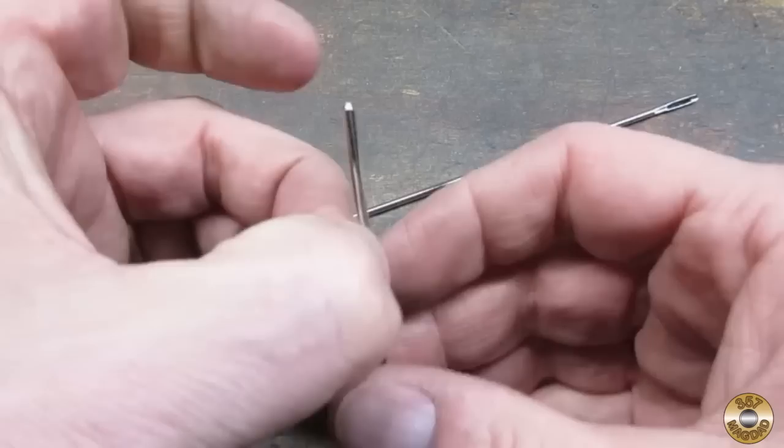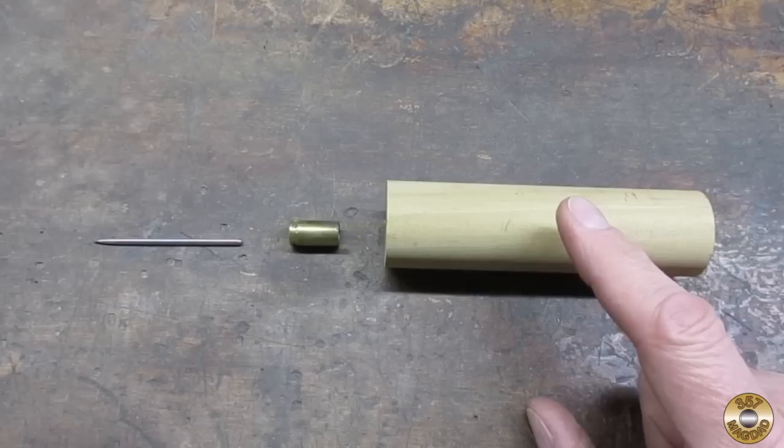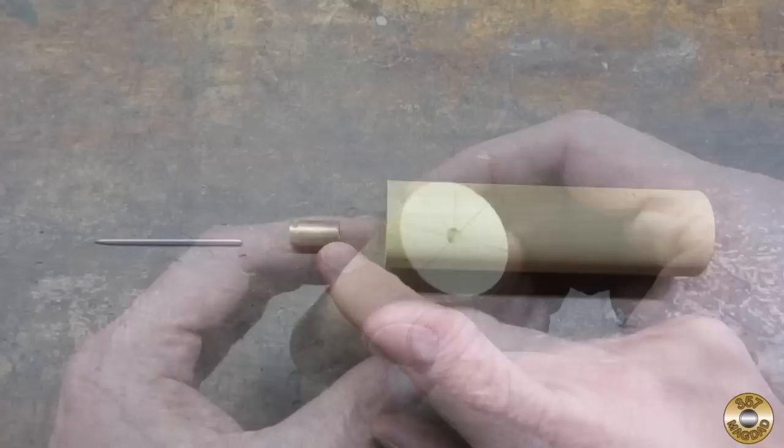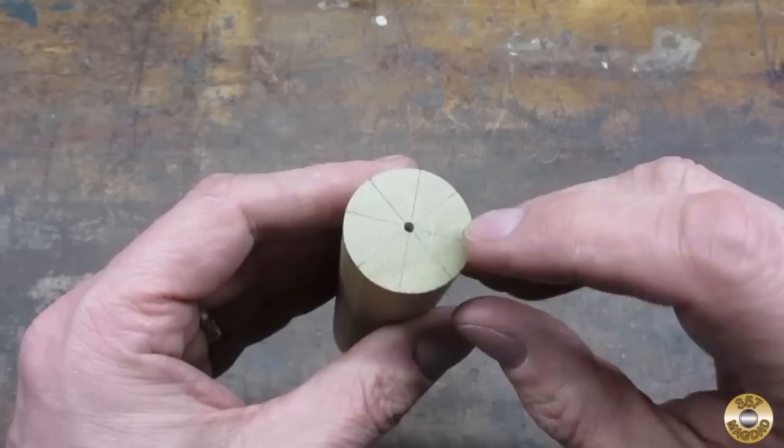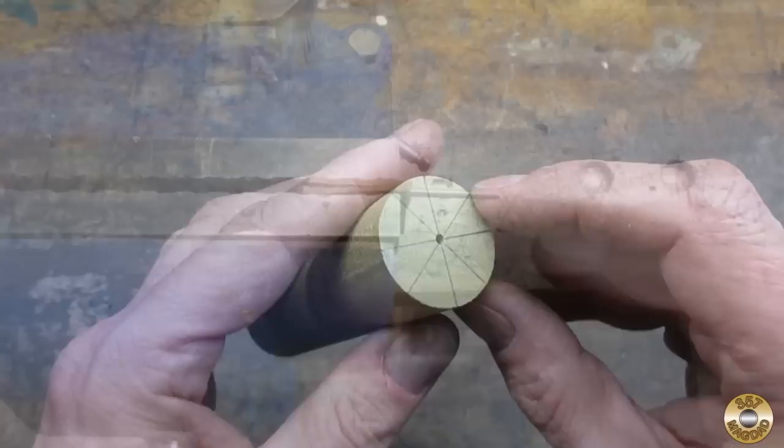I cut the end off of one with my Dremel and chamfered over the cut end. I'm going to use a piece of one-and-a-quarter inch diameter poplar dowel for the handle and a nine millimeter brass shell case for the ferrule. I center drilled one end for the tailstock live center, and on the other end I drilled a number 42 drill, which is .093 inches. The needle is .095, so I'm hoping that gives me a good press fit.